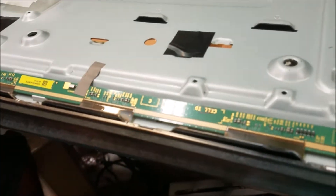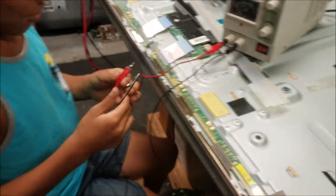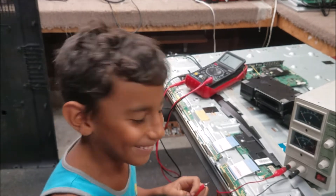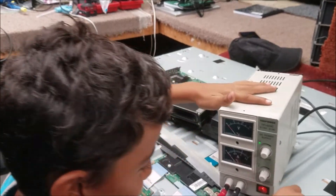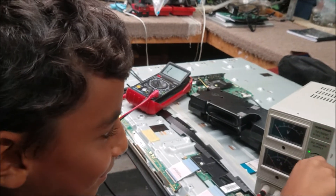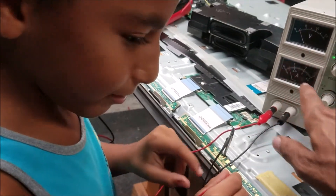We can't remove all of them just to check the short, so let's inject voltage to find it. The EMIR technician is going to help us find the short. We put the black probe on ground, turn on the power supply, and move the voltage to less than 2 volts. We put the positive probe at the bottom of the shorted capacitor — we can see the amps going up.